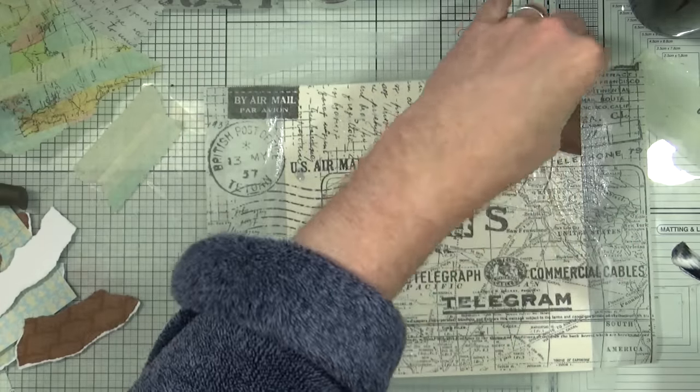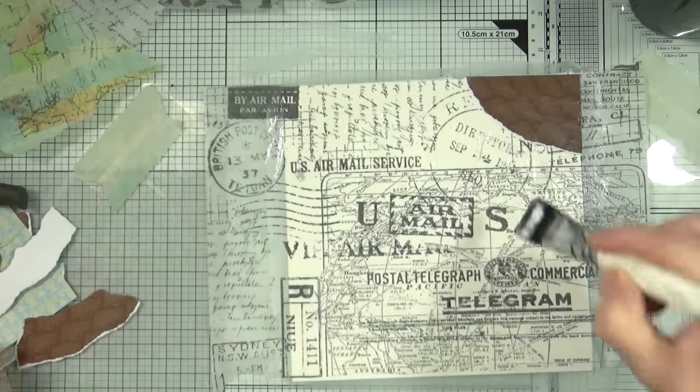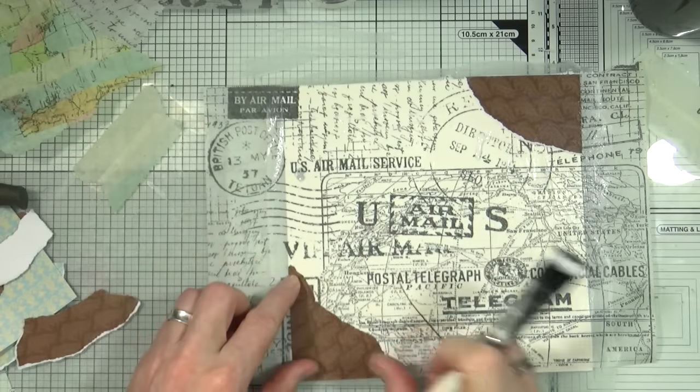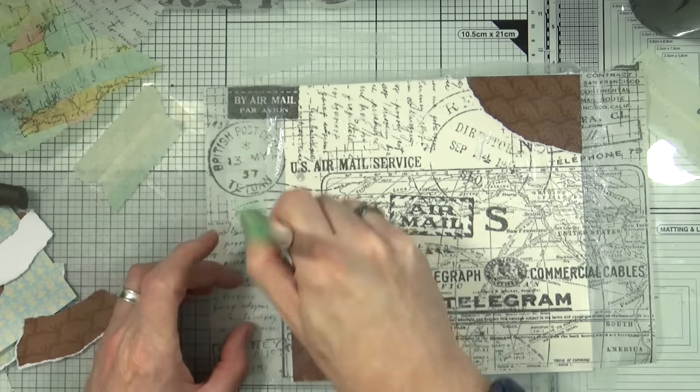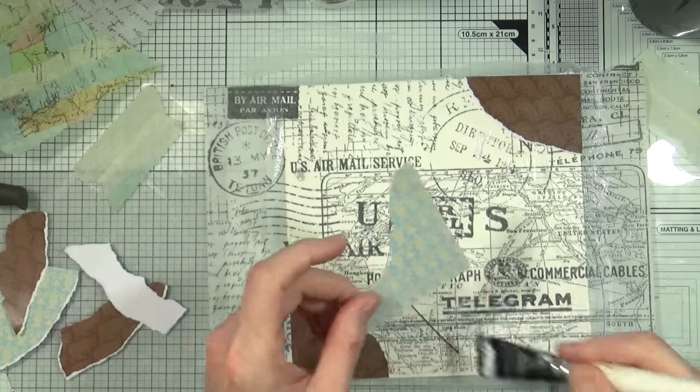The eagle-eyed amongst you will notice I'm wearing a different kind of top today — the sleeves are just showing on the screen. I actually filmed this at 6 o'clock in the morning and I wasn't even dressed, so this is my dressing gown. Yes, I know, I'm arting and I'm not even dressed. Shocking.